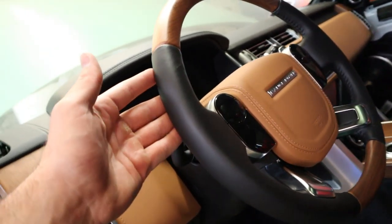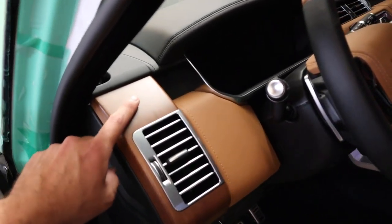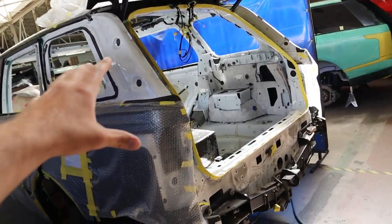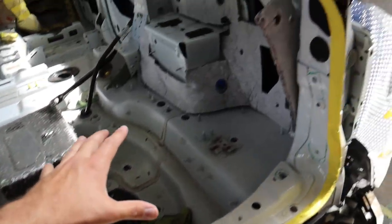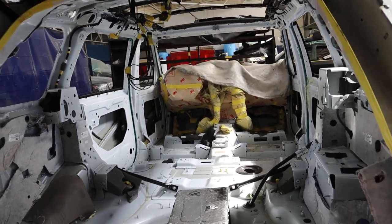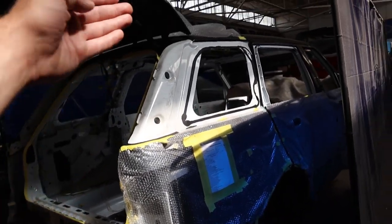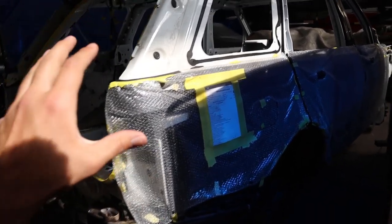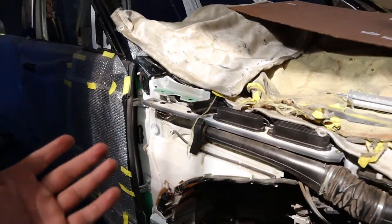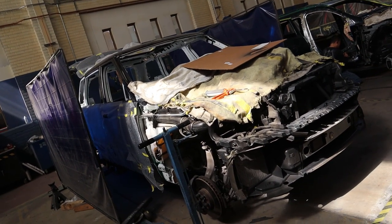Whoever owns this new Range Rover — great spec choice with the white and wood trim. Coming back here, this other Range Rover has been completely gutted, showing you the next part of the process where everything has to be taken out. There's pretty much nothing left. It's actually hard to tell what vehicle this is — the only reason I can tell is because of the lines in the back. From the front, it's really difficult to identify.